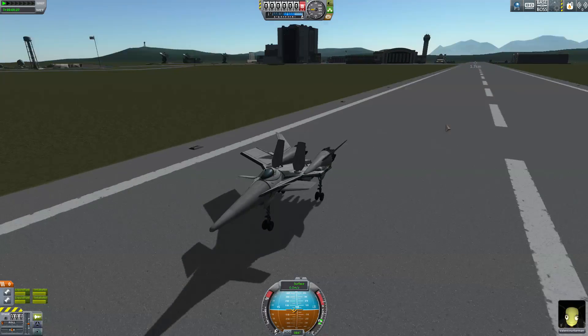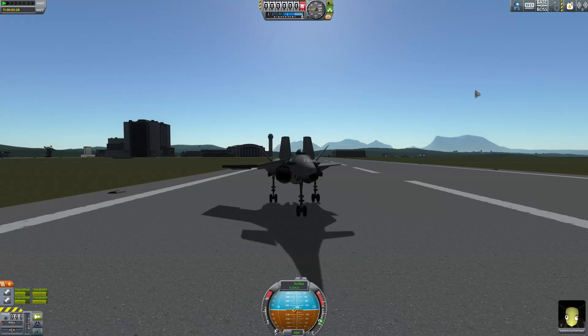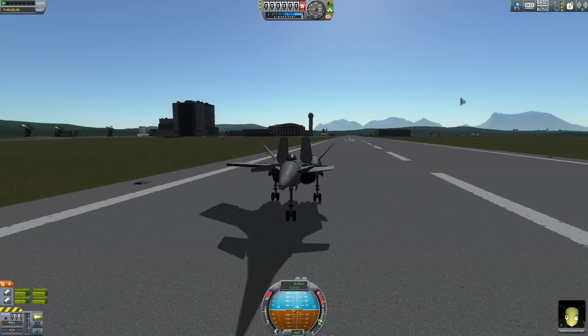Thanks for watching. As always, see you in space. Man, I love this design.